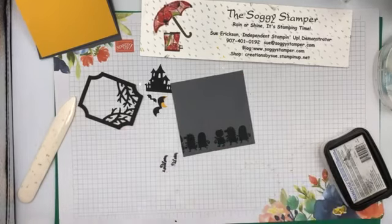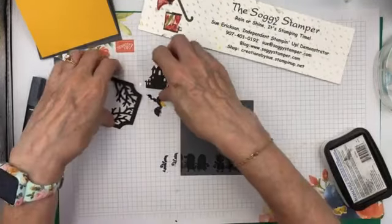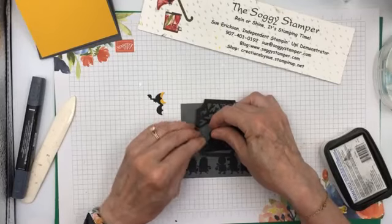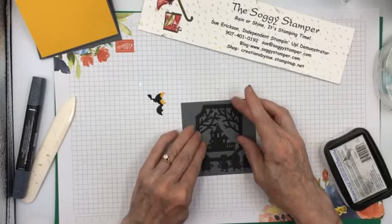There, much better — that'll do it. Now this stamped piece is designed to fit inside the frame like this. However, because I'm only using a four-inch square, it's too big, too tall.